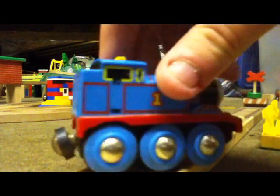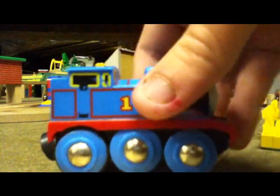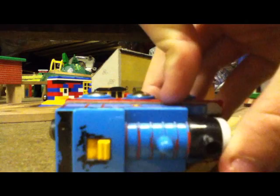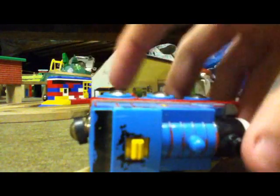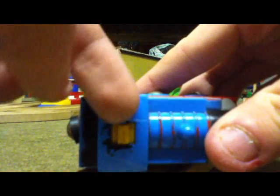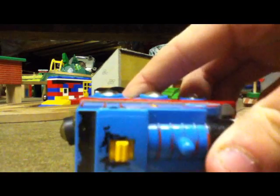That's where the batteries all go on the other side — symmetrical. Here's the top. All the black of his cab is gone, and that's the switch for making it go forwards and backwards.